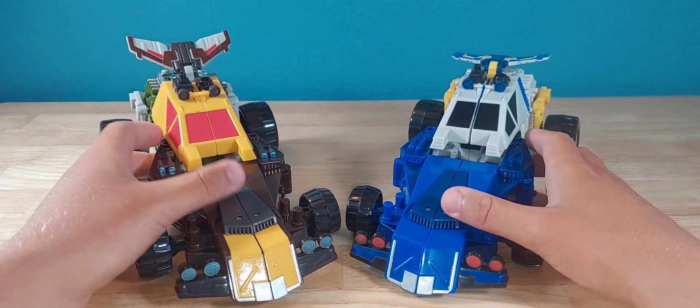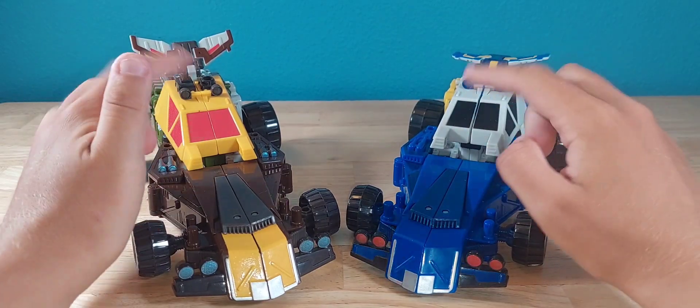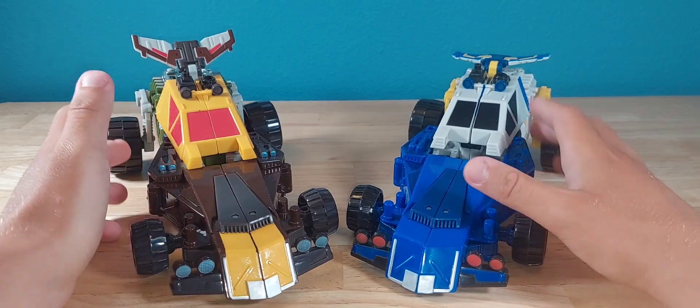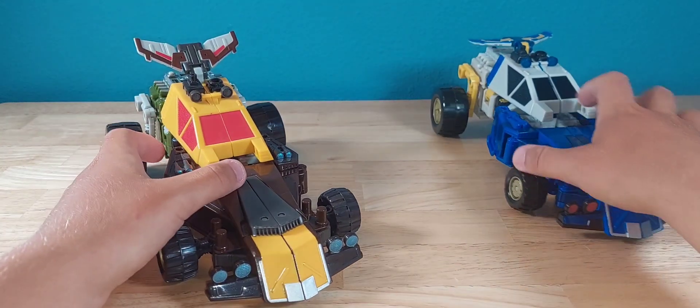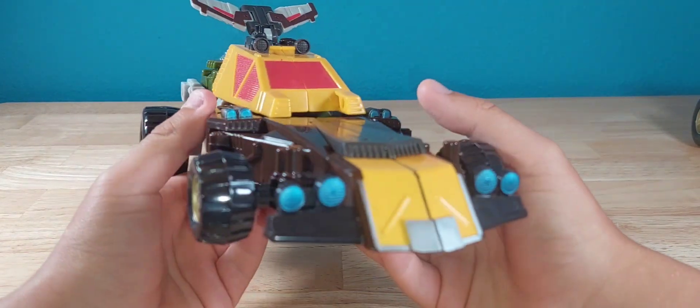I was looking through my videos and realized I never did finish the mega class Powerlinxers, so here they are. Who should we start with? Let's do Cliffjumper — close up on all that detail, very nice.